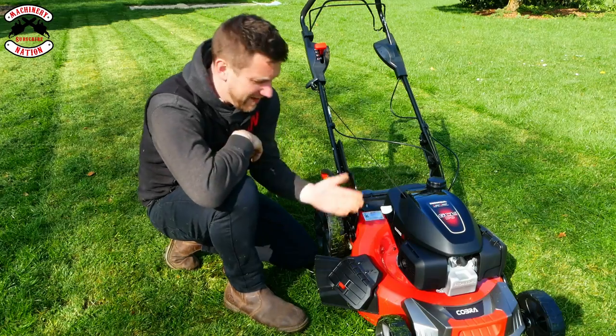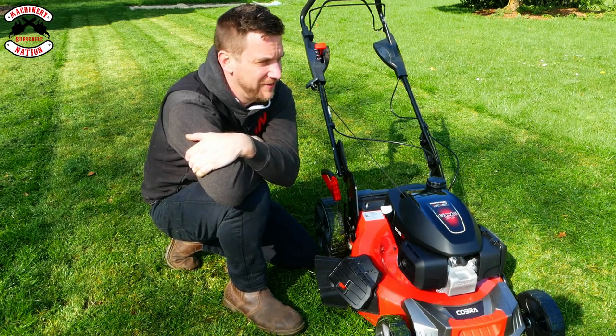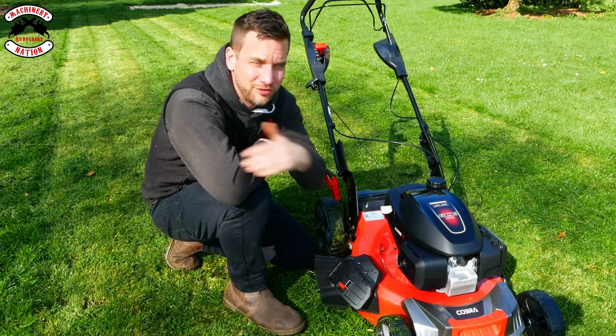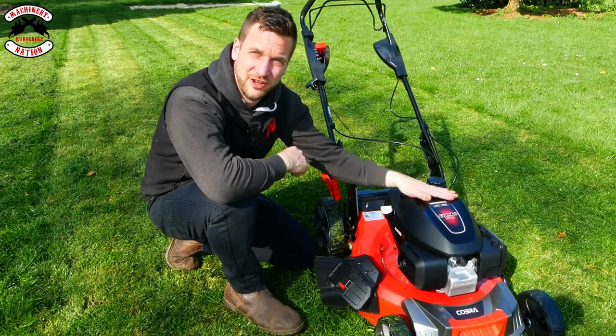To be fair, I've never used side discharging on lawnmowers that much in my time. But to be fair, that Honda engine powers right through that. Side discharge — cool. Mulching — cool. Honda engine — cool. Let's round it up.